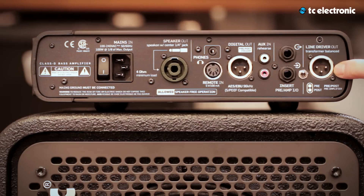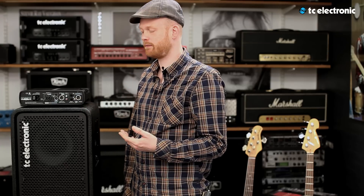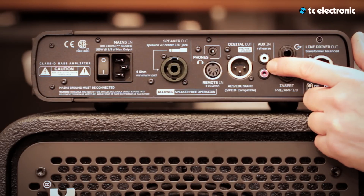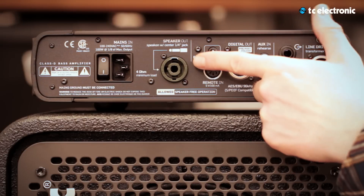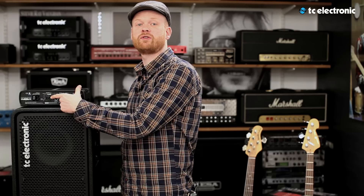On the back side of the R8 750, we have the state-of-the-art line driver where you can choose between pre and post. Pre is direct out; post gives you the flavor of the amp. Send/return is for having your pedals in a loop, or you can link several amps to build your wall. The auxiliary input is for music in your headphones while you're rehearsing. There's also a digital output, a connection for headphones, a connection for the footswitch RC4, and a speaker out where you can choose between a speaker connector or a quarter-inch jack cable.